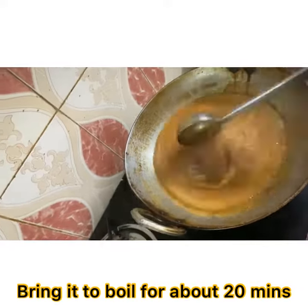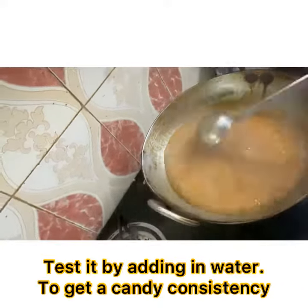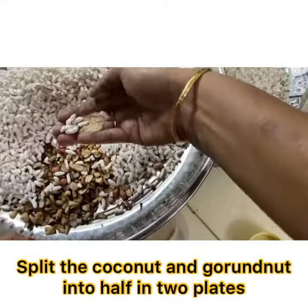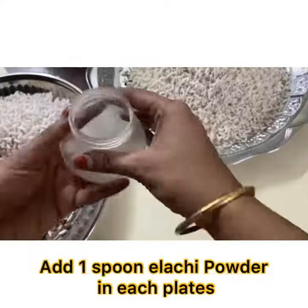Bring it to a boil for about 20 minutes. We should get a candy consistency — add a little in water and check it. Now split the coconut and groundnut.